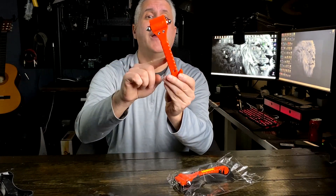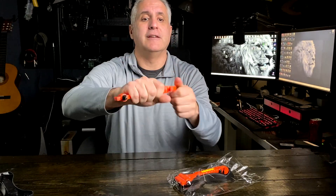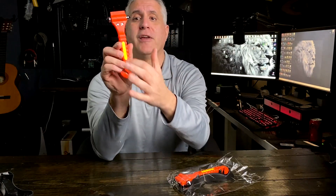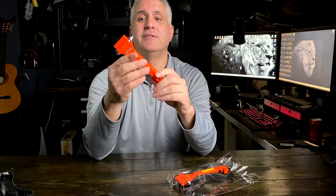You get a nice full handle with grip so it's non-slip, so you can get in there and do the job. It also has a safety reflector on the tab if you need to signal or find it in the dark.